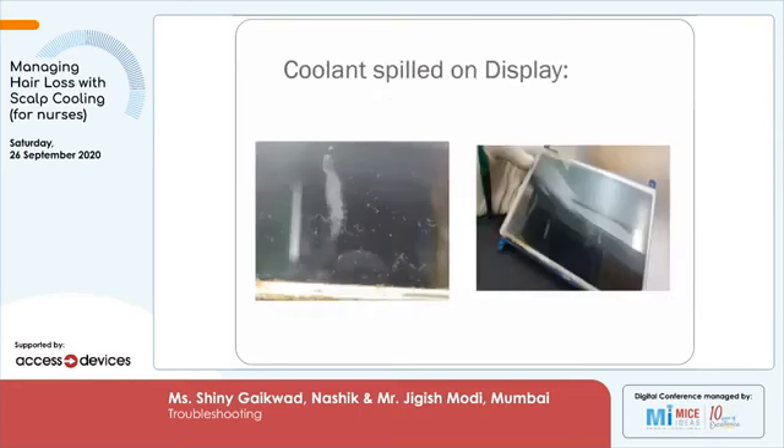You can clearly see the liquid being spilled on the screen. On the right side, you can see water droplets coming down on the screen. Kindly ensure that no liquid is falling on the screen.